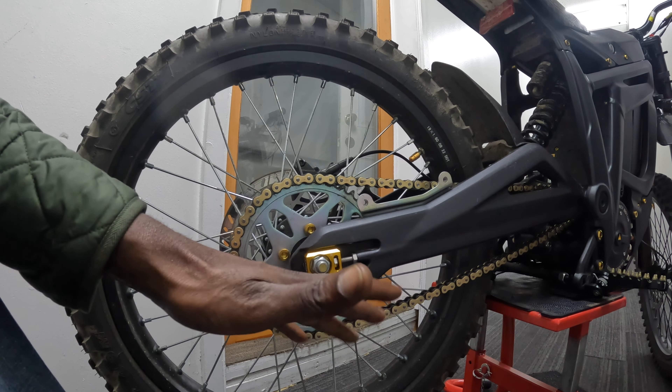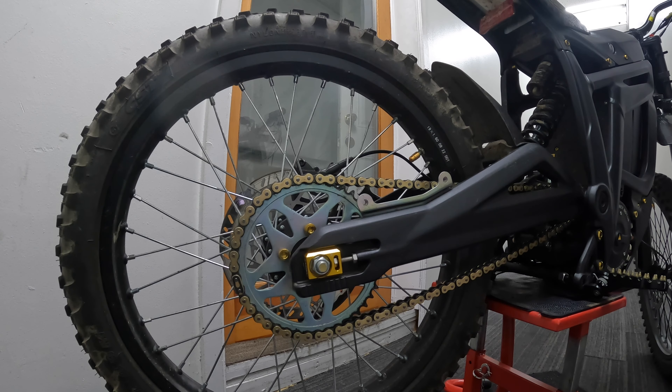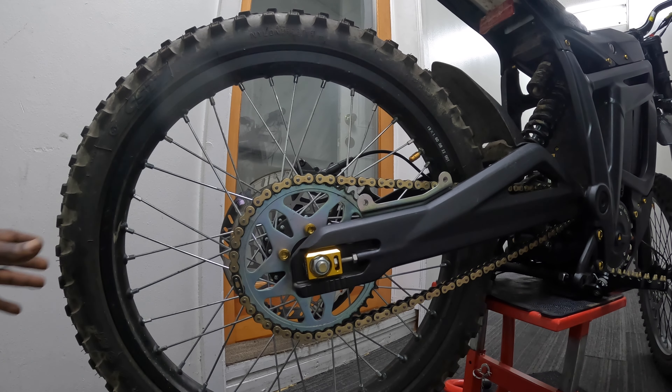This chain is probably about a pound heavier than the stock, and it doesn't have any o-rings on it. I'm hoping it's not a lot louder. They say the o-ring helps dampen the noise from the chain — it acts as a dampener to help quiet the chain down — so I'm hoping it's not much louder.